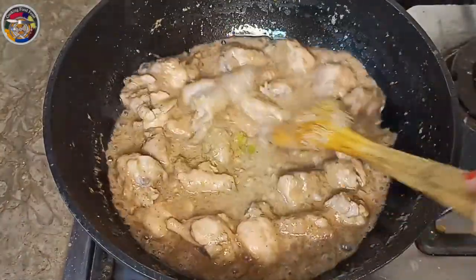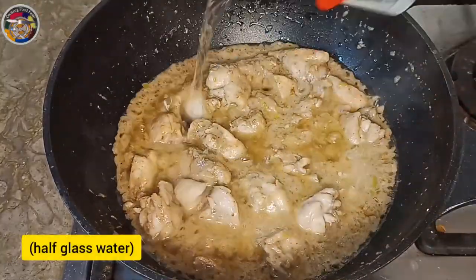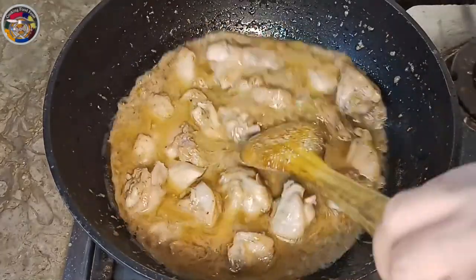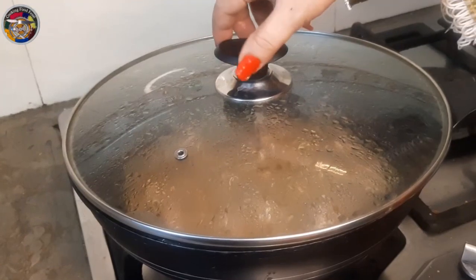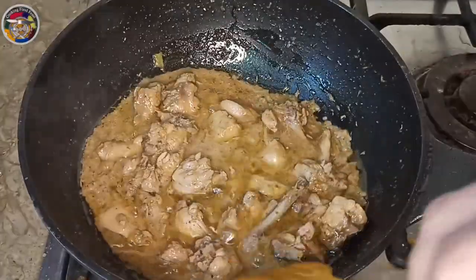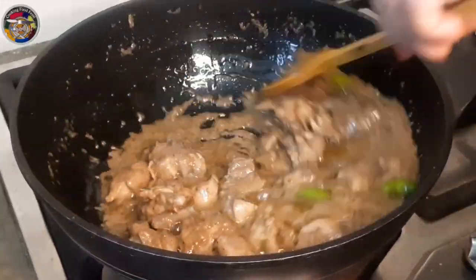Pour it in the oven for a few more minutes. Add 1-2 minutes with warm water.